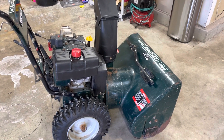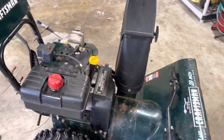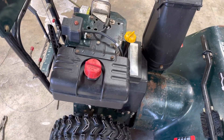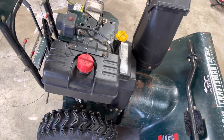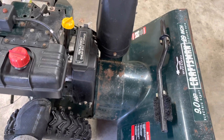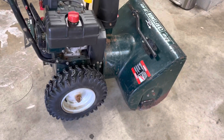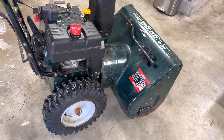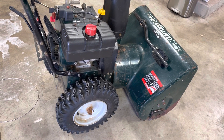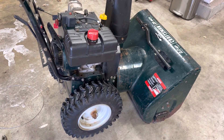This is a 2004 Craftsman nine horsepower 29-inch dual-stage snow thrower. It's got some age to it but it's in tip-top shape — runs mint, has an electric start, but I've literally single-pull started it every time. This was my grandfather's, given to me after he passed. I've had it for about 13 or 14 years now.